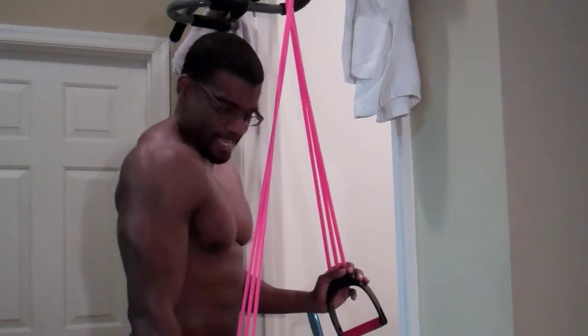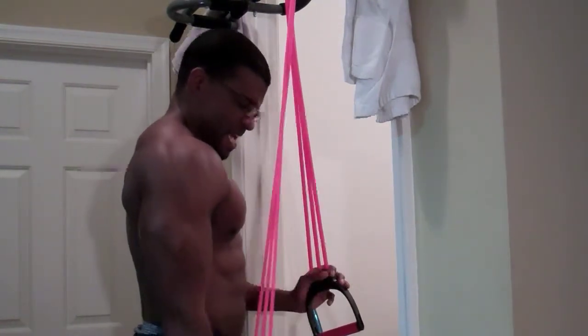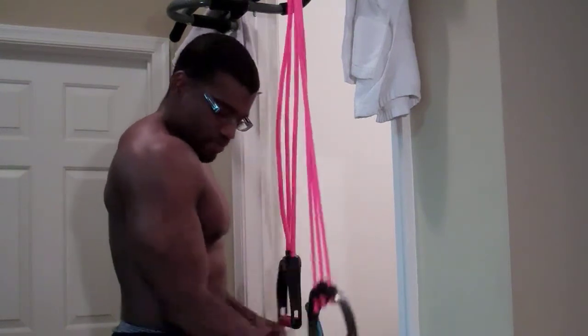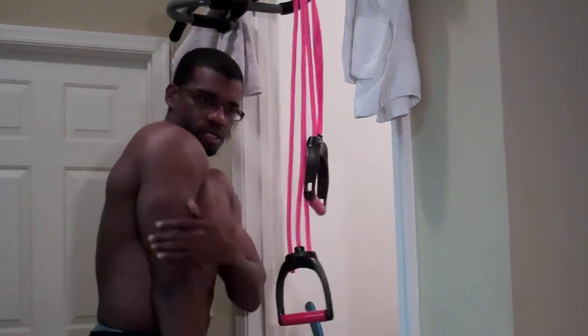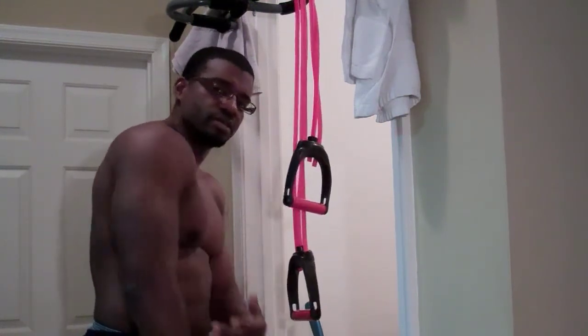Yeah, that's what I want. Stand up straight. Yeah, and when you do it like that, that really works this inside part of the tricep right here.